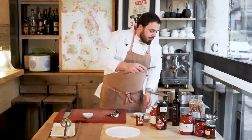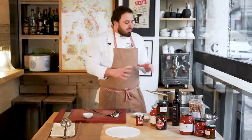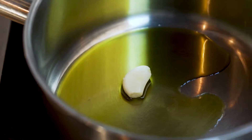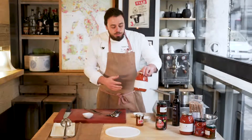We start with the garlic inside the oil. We leave it — we don't have to fry it, just make it hot. We don't have to burn the extra virgin olive oil. The garlic starts to fry a little bit, and we have to start with the pacatella.